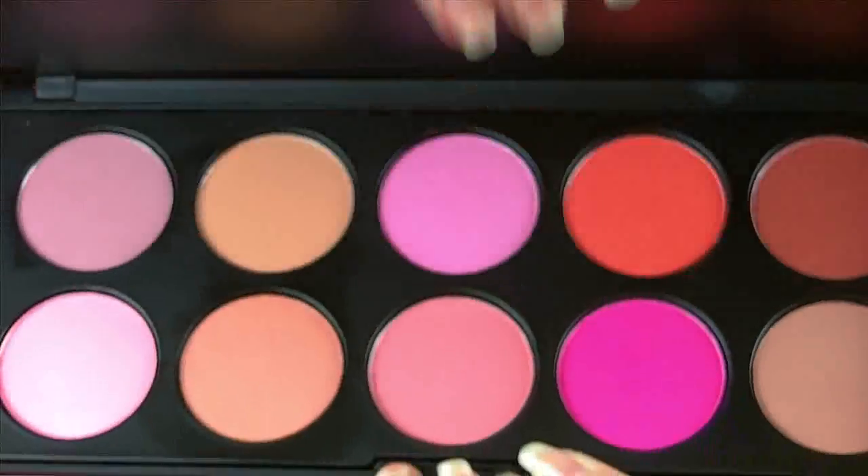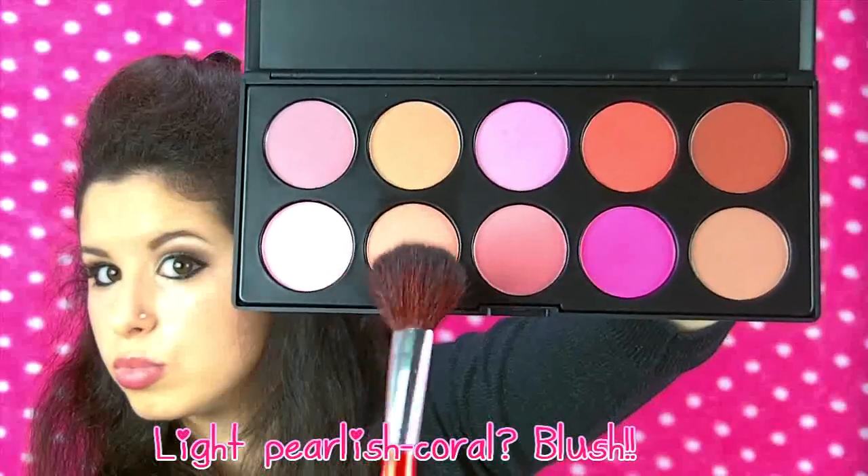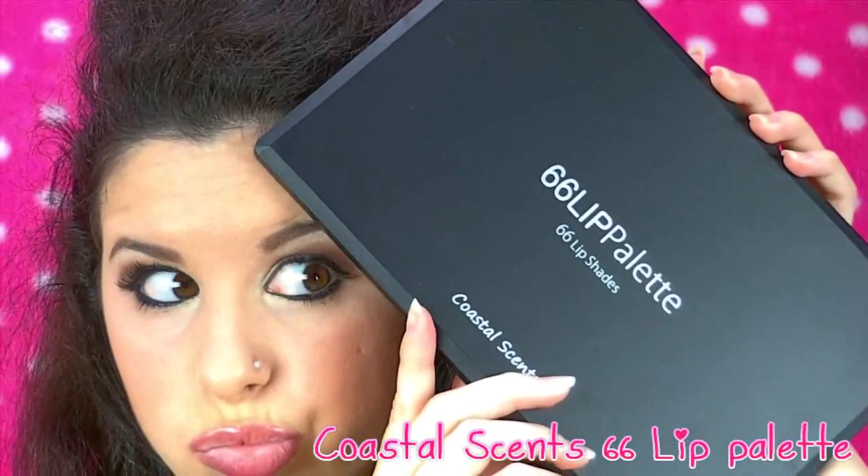Next, I'm going to take my new Coastal Scents Tin Blush Palette and using this light pearlish coral blush, I'm just going to apply this to the cherries of my cheeks to sort of make them glow, because we're going to be using a really bright lip color!